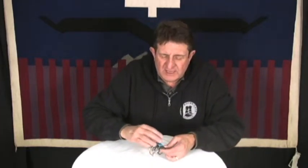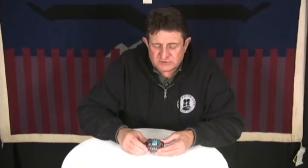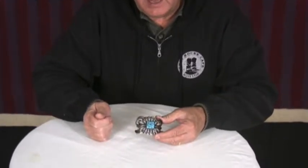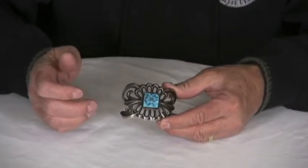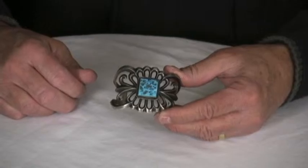Old sandcast jewelry with an old Kingman stone like this is very nice. You get that classic old-style piece, which the Navajo people would wear and love dearly because it has that really classic look.